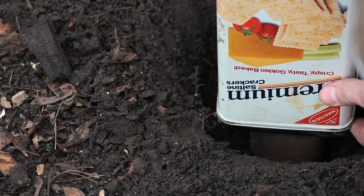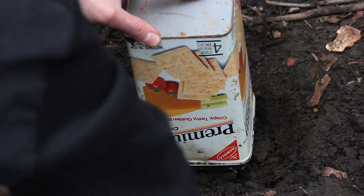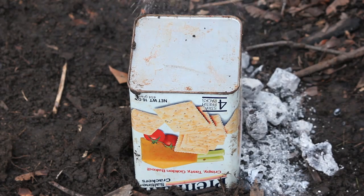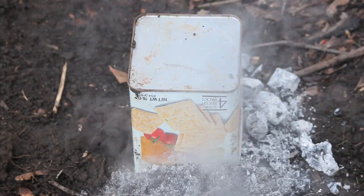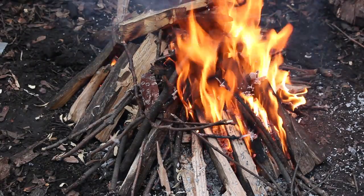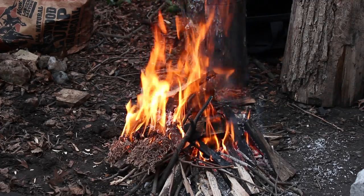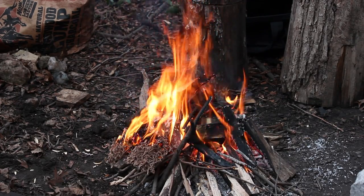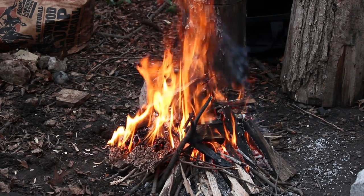That goes on top of the second tin, and then I just sort of bury it around it to keep it stable. I'm going to take the coals from the forge and keep them up around it. The idea is that the fire turns the birch bark into a charred material, and the oil released from the birch bark drips down to the bottom of that container, and then it all goes into the second container that's in the ground.